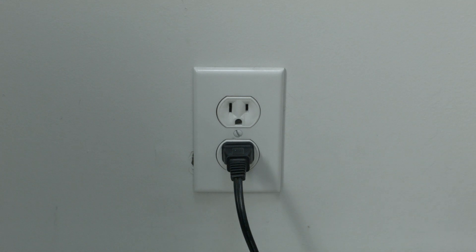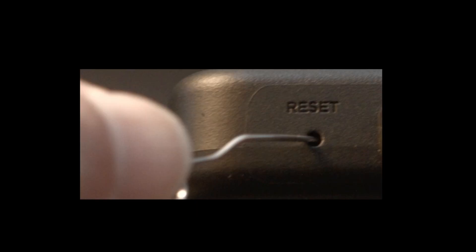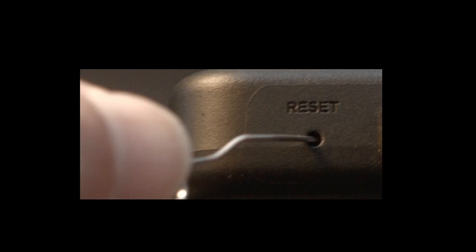If that didn't fix your problem, we're now going to show you how to do the factory reset. Look around your TV and see if you can find this little hole — it's usually labeled reset. To do the reset, I usually recommend bending a paper clip to fit in the reset hole. Push the button down for about 15 seconds until you see the TV restart.